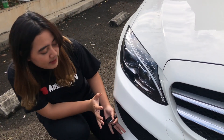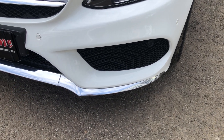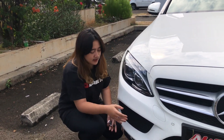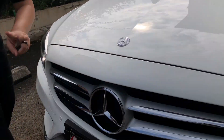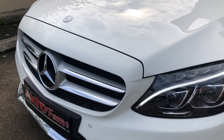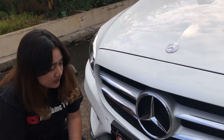Di sini gak ada foglamp ya, ada sirkulasi udara. Sama di sini ada chrome untuk bagian bawahnya, mungkin supaya kalau pernah lewat polisi tidur tuh gak baret gitu. Di atas sini ada logo Mercy, di sini juga ada, jadi logonya ada dua. Ini ada dua garis listrom dicampur sama warna silver doff gitu. Untuk bagian depan udah cukup.